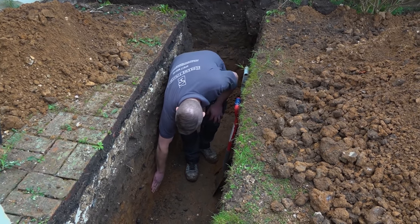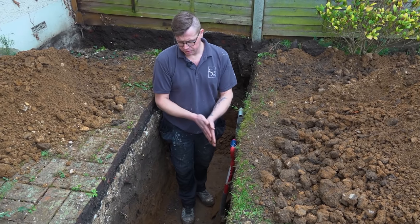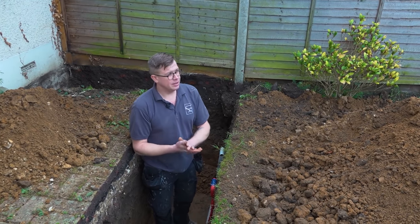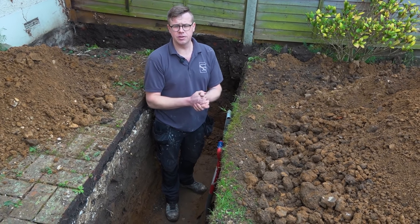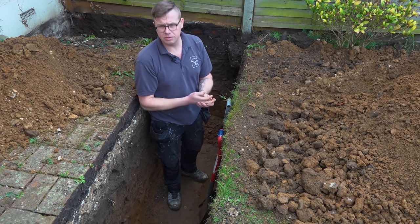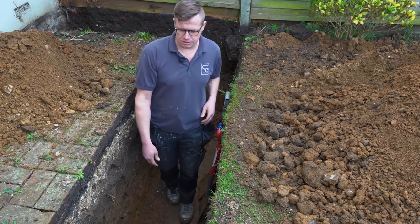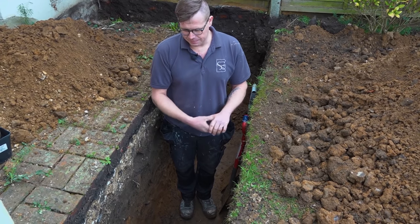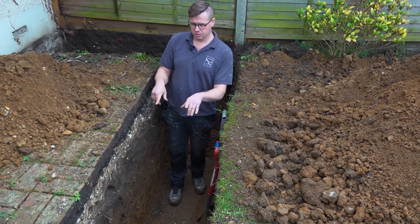Coming down a bit further it's got a bit more clayey again. Spades went straight through it. It was raining all day last Thursday, I started the dig Friday afternoon, and it's going to be dry for the next week and a half. So we'll start getting some concrete in and some blocks up. We're going to mass fill — I can't be bothered breaking my back laying bricks in a hole. We'll set up some stakes along at the height I want to finish.